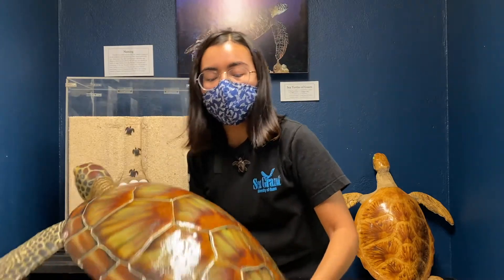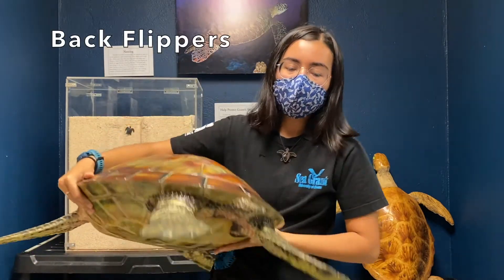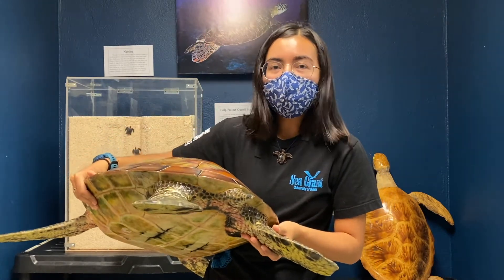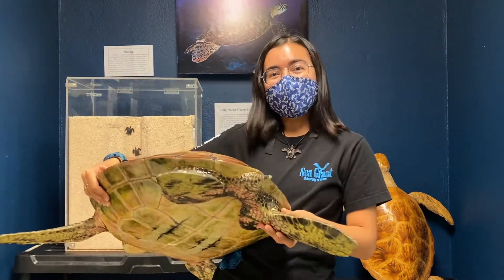The next body part we're going to look at is the back flippers. Ha'ani's back flippers are like our feet. Can everyone stand up and stomp your feet? Good job!